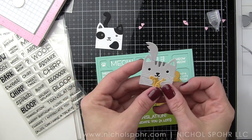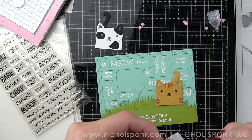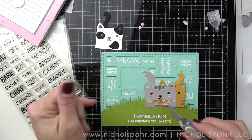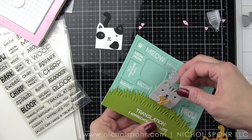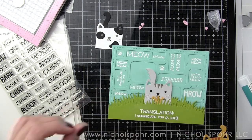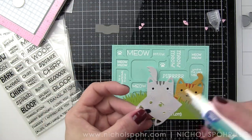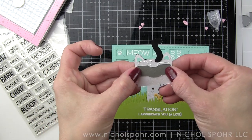Once I have them where I want them to go, I'll take the Lawn Fawn Glue Tube liquid adhesive and put a little dab of glue back behind those to hold them in place. All of these cat examples can just as easily be used on the little tiny gift boxes themselves — so maybe you want to make little treat boxes that coordinate with the card you're giving. Now that I have my cats mostly put together, I'm going to tuck them in between the two borders of grass, filling in the entire border with kittens like they're hiding in the grass.